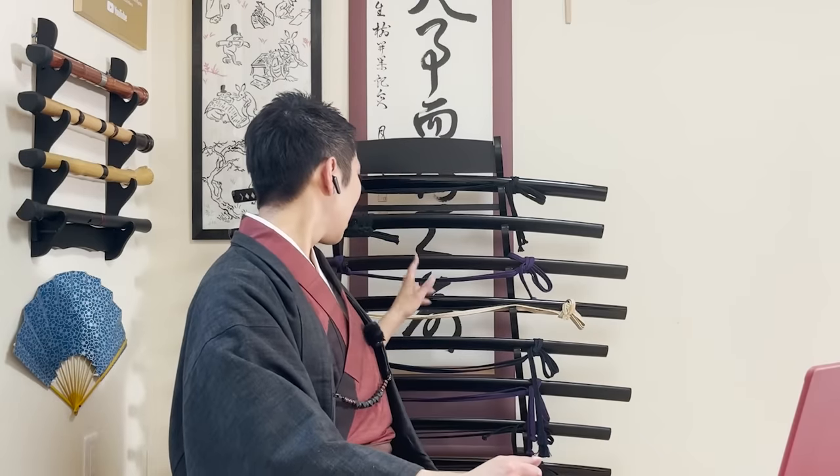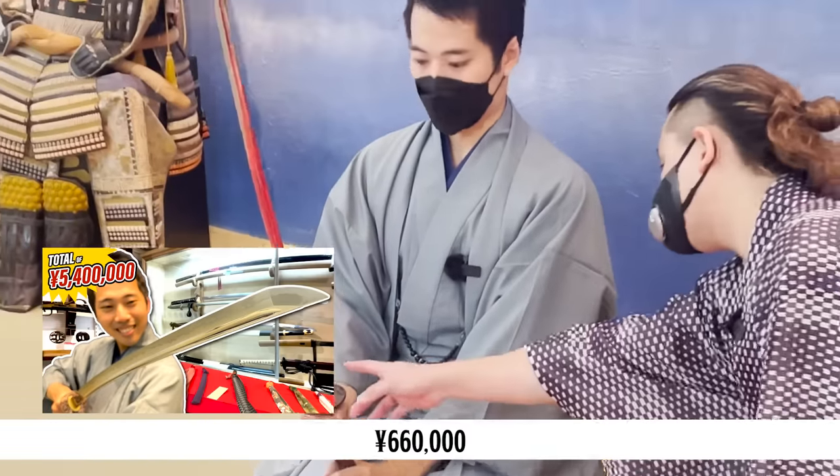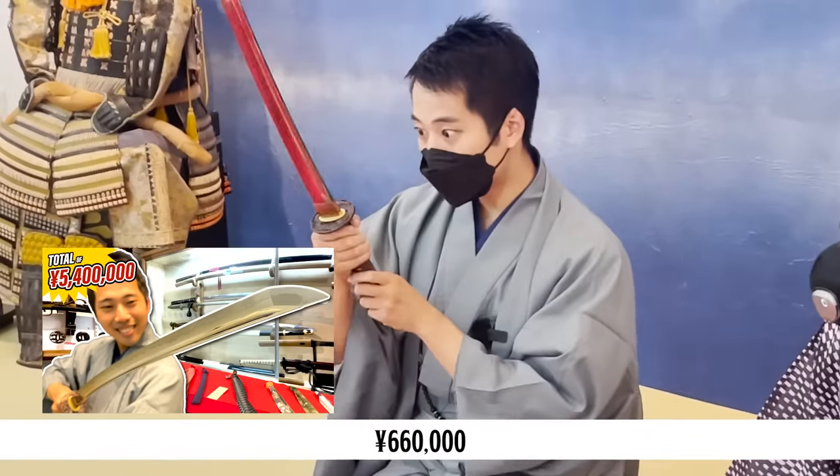The main sword I use for Iaido cost about $6,600, and that's actually one of the cheaper ones. When I went to my dojo to buy these katana, the most expensive one was over $10,000. So $2,000 — and of course $200 — for a sharp blade is unbelievable. It's something you would absolutely not be able to find that easily in Japan.